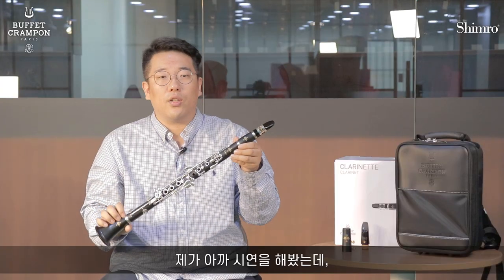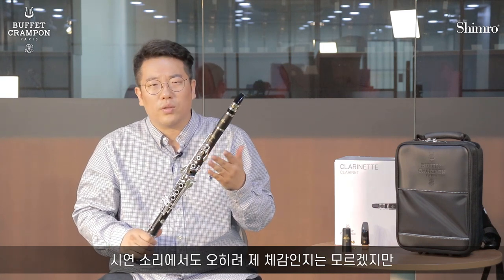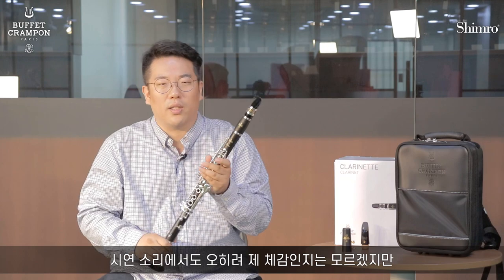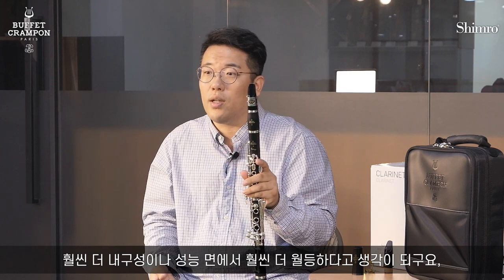When I first heard the sound, it's the feeling of the sound — I'm not sure if it's just the feeling, but compared to what you'd hear in the States, it's better. I think the pieces are different from other Buffet bundle pieces for urban play.